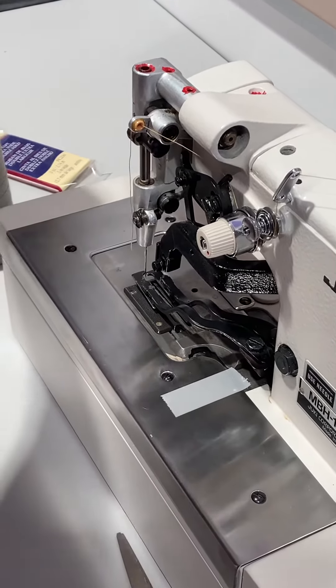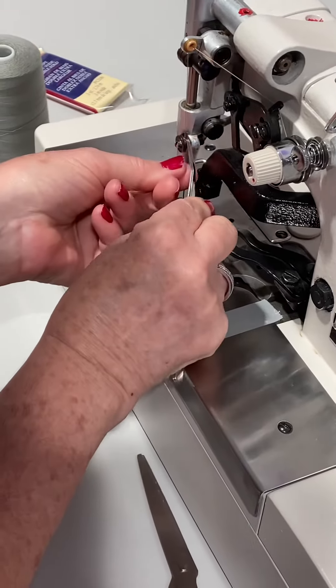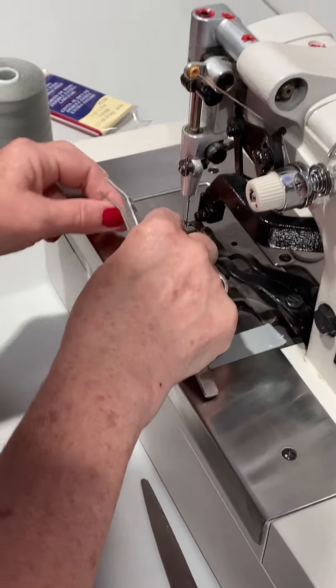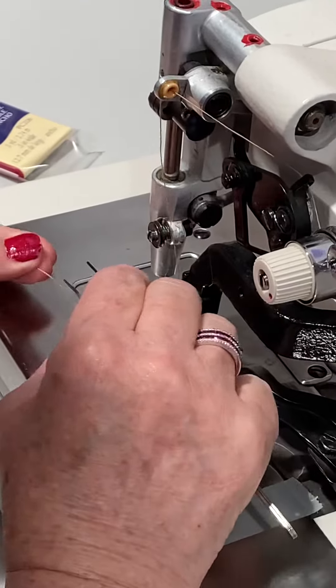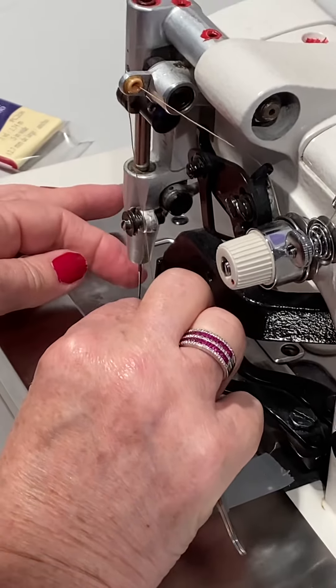You'll need one of these pliers to thread it. It's going to go through this plate, and then you're going to take it and thread from the inside to the outside.